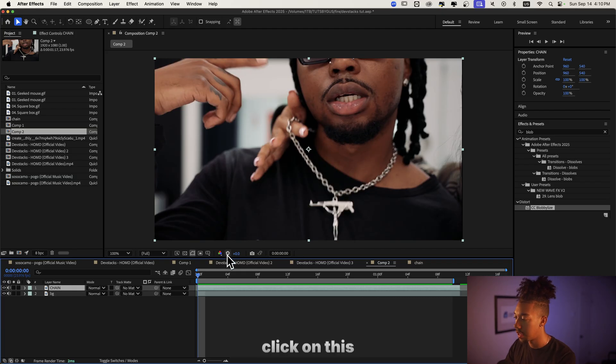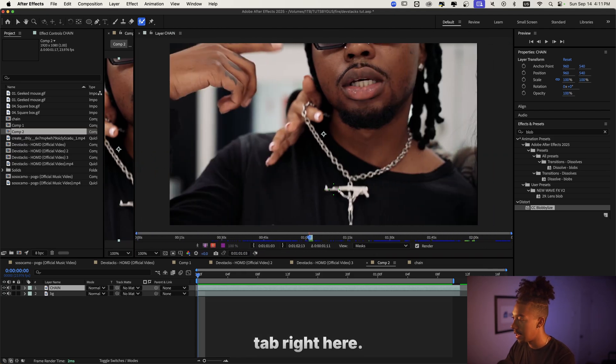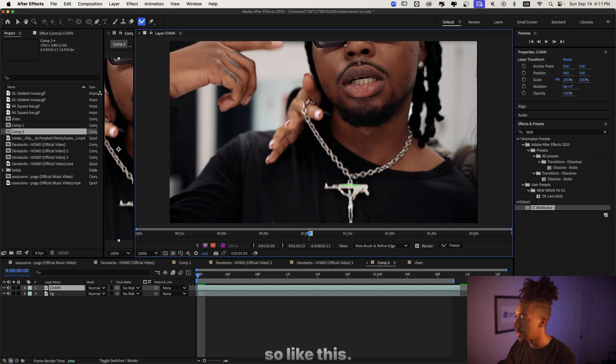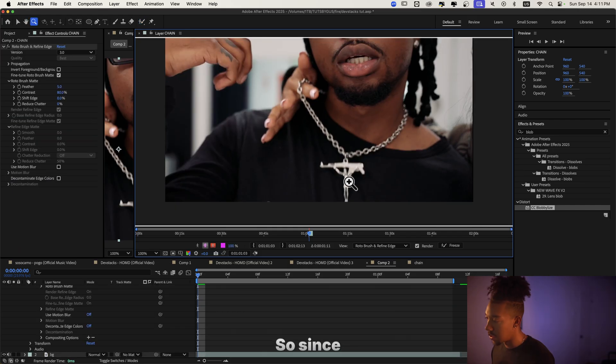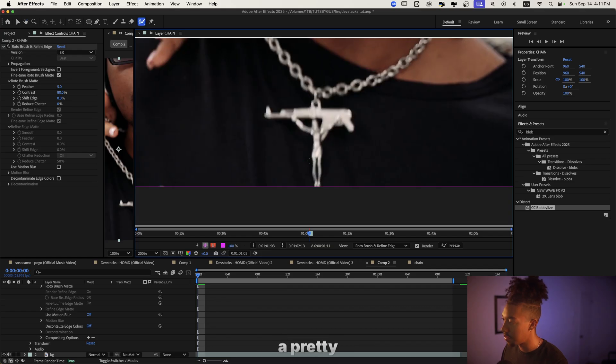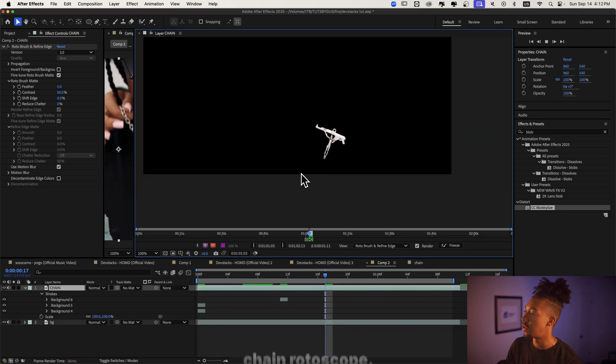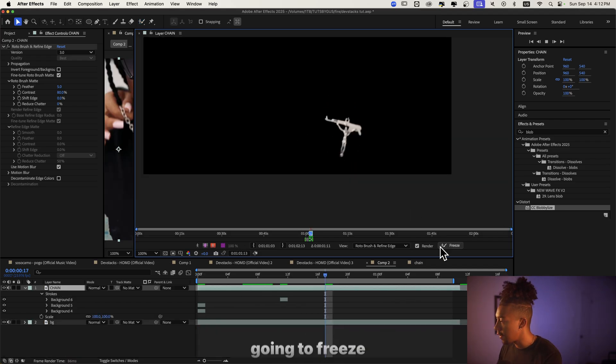So now we're gonna double-click on this to rotoscope it — we'll grab the Roto Brush tool and go into the footage tab. Since it's gray on black I think it's gonna do a pretty good job. There we go — now we have our chain rotoscoped, and we're gonna freeze the roto. That's very important.